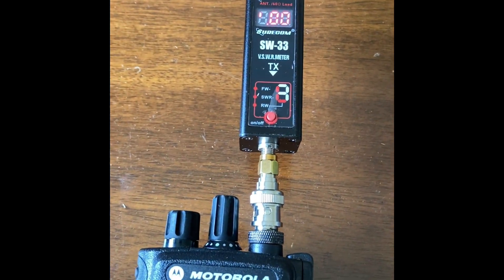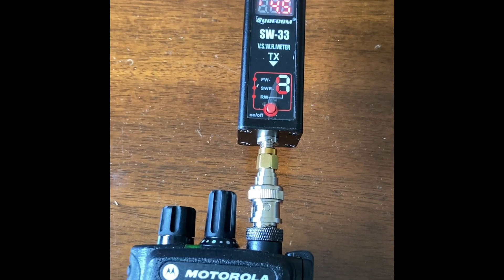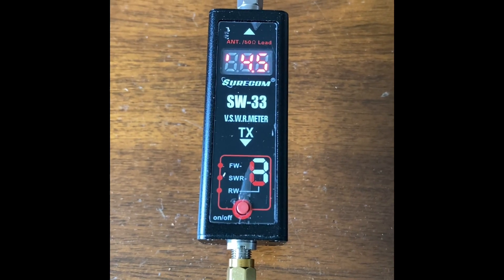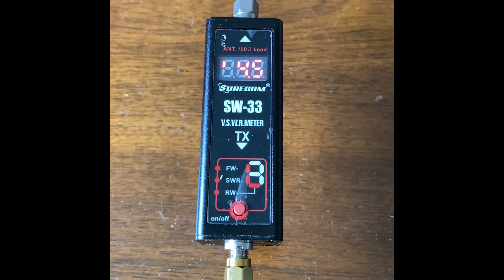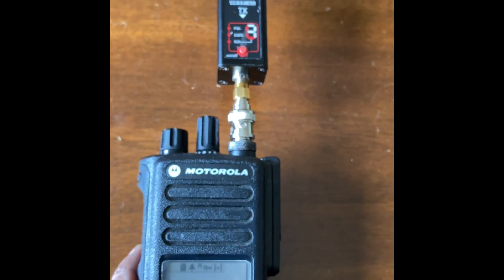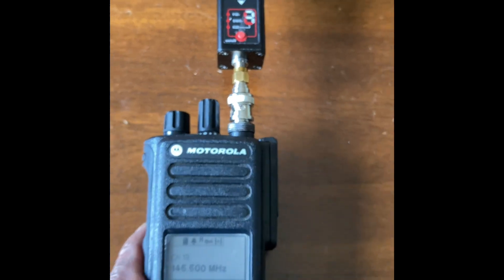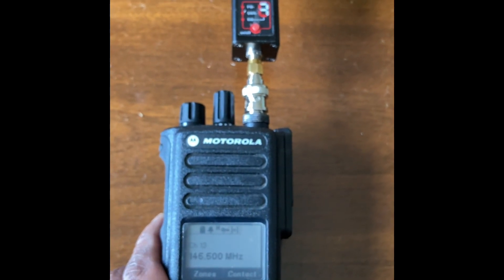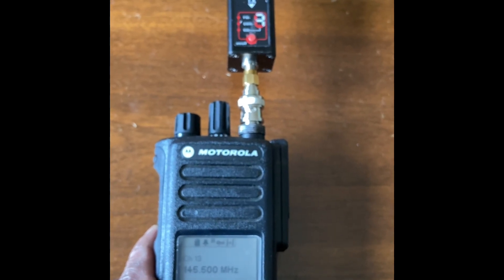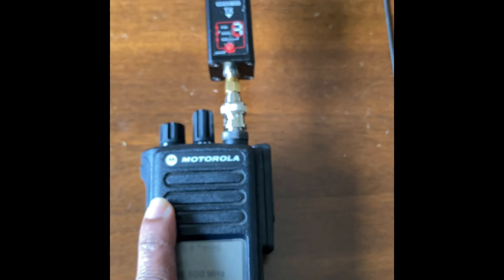The battery is almost fully charged. It's reading four and a half watts — four and a half watts. So yeah, it's working just as it should with the adapter. No issues at all. The important thing is to check the link in the description to see how to get this working. It's a nice radio.